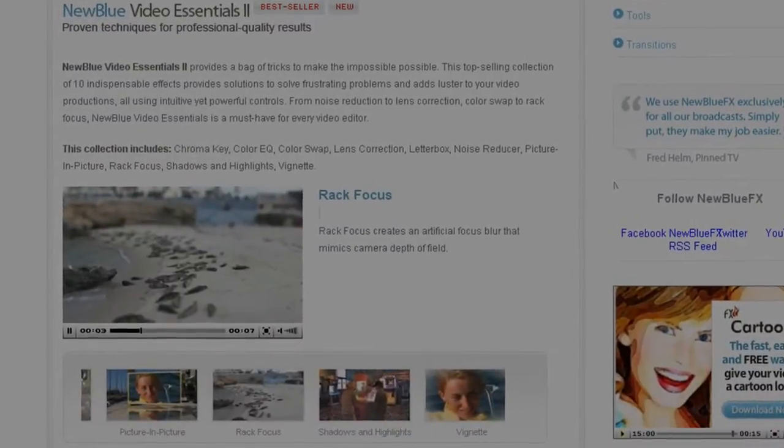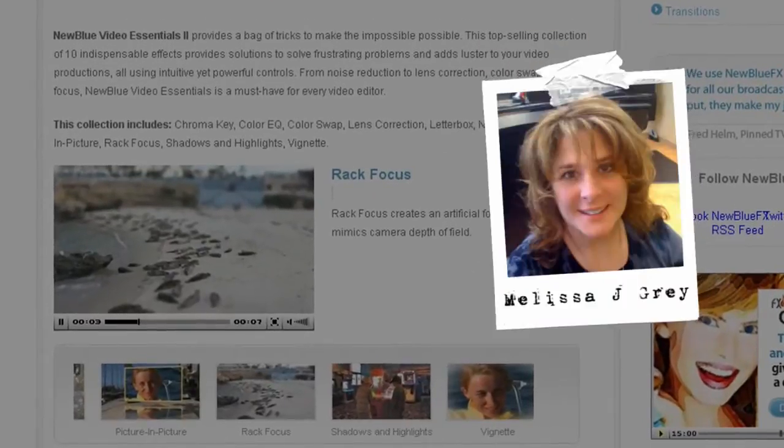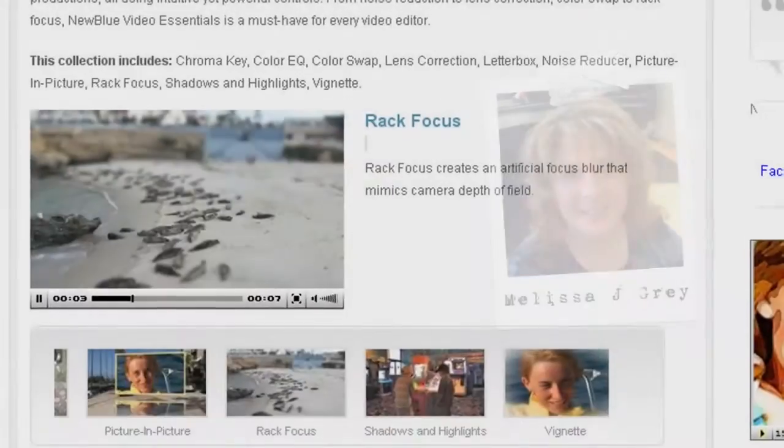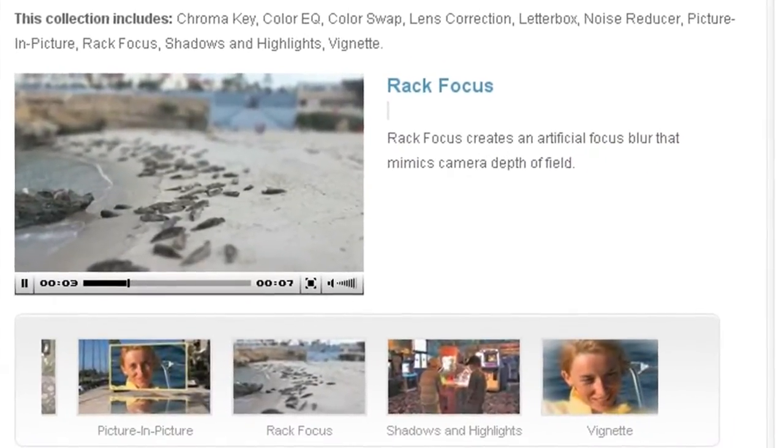Hello, and welcome to NewBlueFX Tips and Techniques. I'm Melissa Jordan Gray with NewBlue. Today, I'm pleased to show you how to use RackFocus, part of our Video Essentials 2 collection.